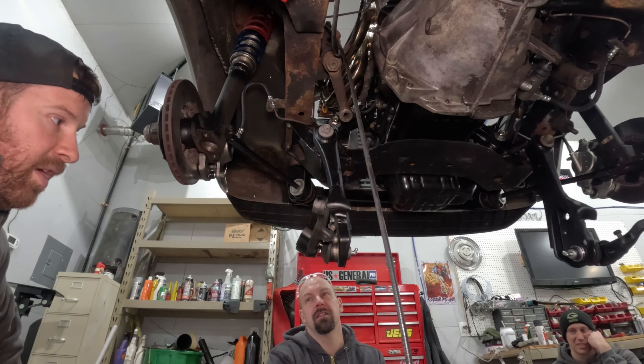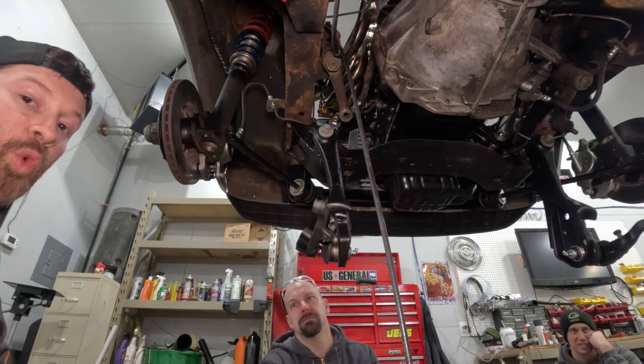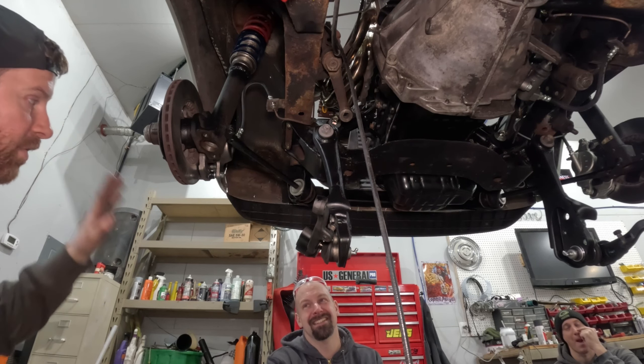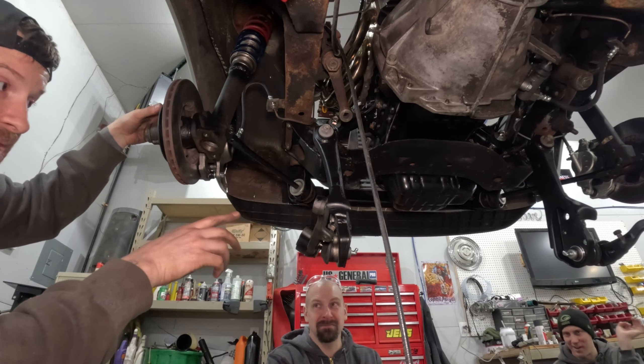If I ever have to work on maintenance on a daily driver like a new car, it is the worst work ever. I hate actual mechanic work, but if you say 'do you want to do full upgrades to an old shitbox like this that's covered in grease and oil,' yeah, that's way fun. But don't ask me to change the oil on your 2011 Camry.